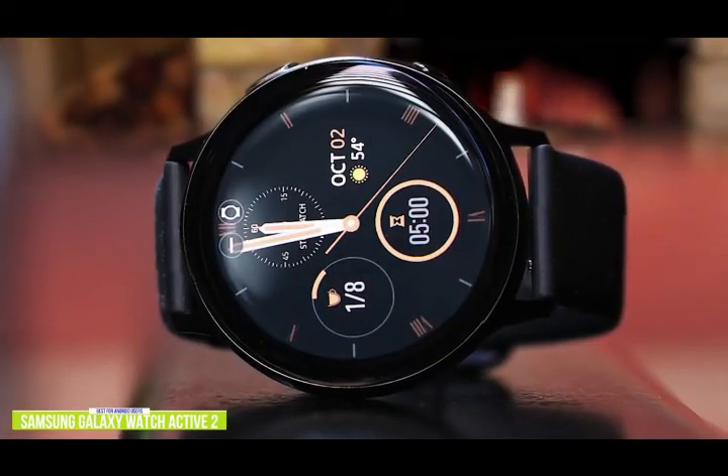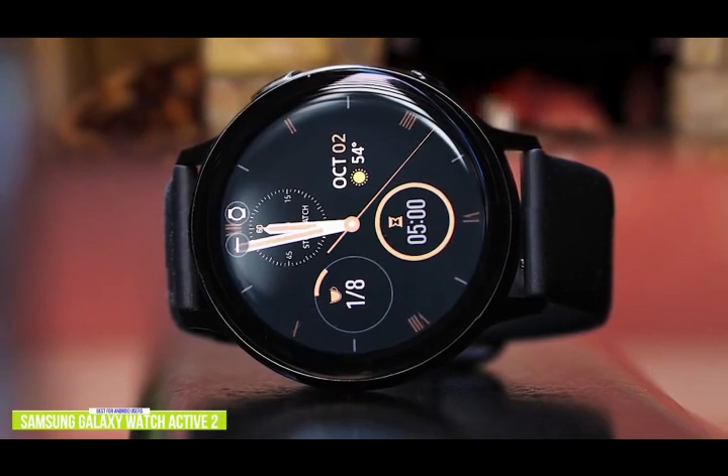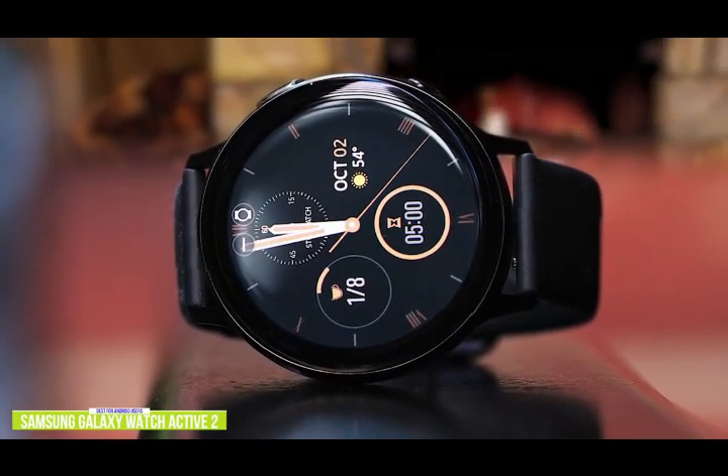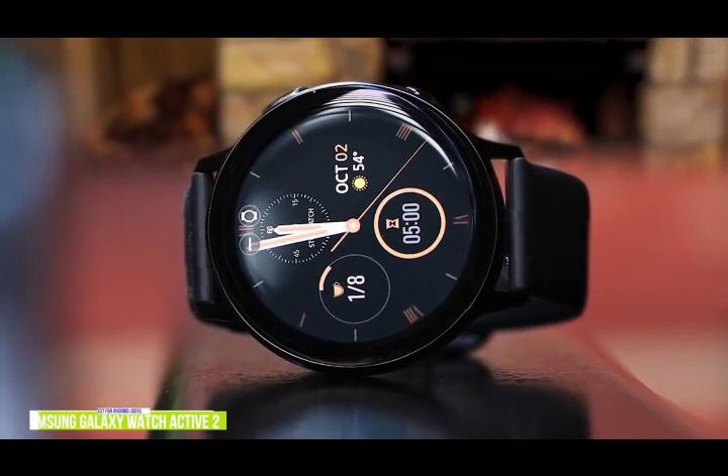If you're looking for one of the best budget Android smartwatches available, the Samsung Galaxy Watch Active 2 may not have all the bells and whistles of the premium Samsung Watch 3, but it's still feature-rich and can make and take calls, making it a worthy alternative at a more affordable price.